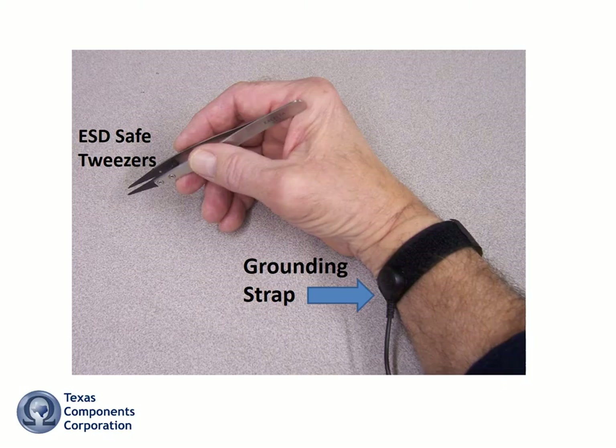All engineers use clamping circuits and various grounding devices to protect against ESD damage. All manufacturers ground their assemblers and technicians to guard against ESD damage to their circuits and assemblies. As long as these safeguards are in place, everything is fine.